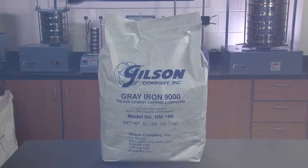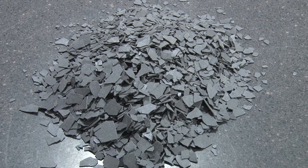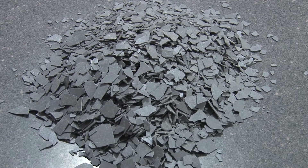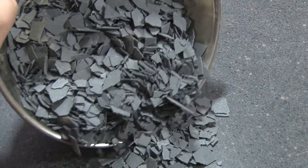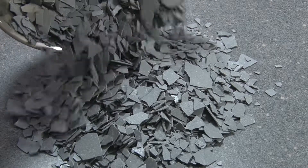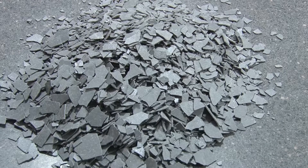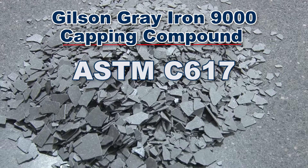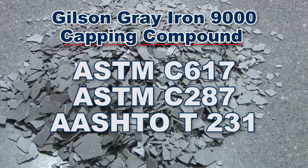Gilson's Grey Iron 9000 Capping Compound is a new and improved sulfur mortar capping compound that ensures even load distribution during concrete strength testing. The Grey Iron's Ultra Thin Low Odor Flakes are carefully formulated from sulfur and mineral fillers and are the ideal chemical resistant material specified in ASTM C617 and C287 as well as AASHTO T231 recommendations.